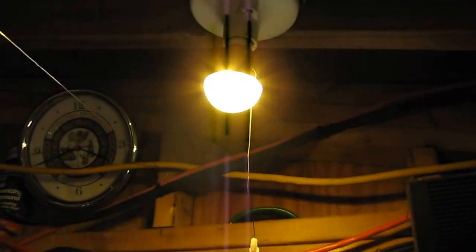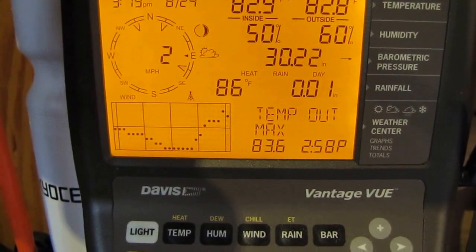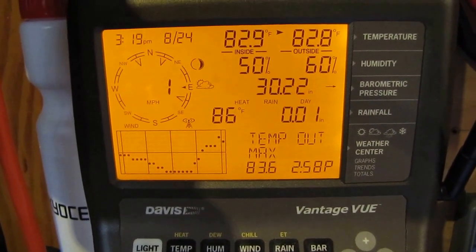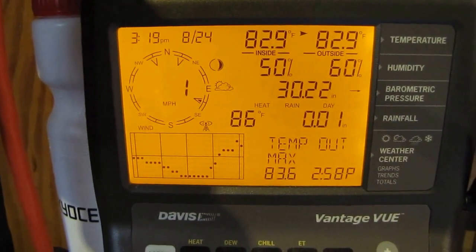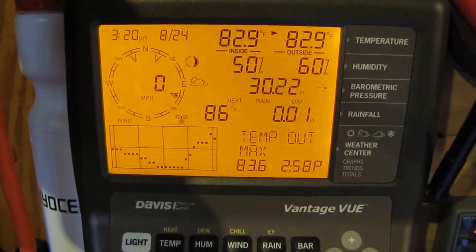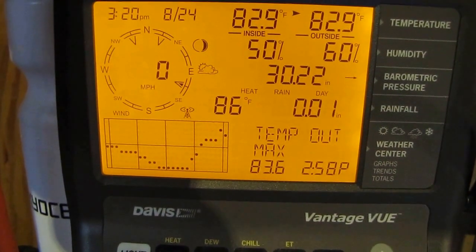I got the LED lights off eBay — so far so good. Conditions for today: temperature max is 83.6 degrees. Got about a 2 mile-per-hour wind from the north-northeast — kind of a dirty wind. Best conditions right now: 50% humidity, perfect conditions outside. It's 3:20 in the afternoon and it's August 24th.